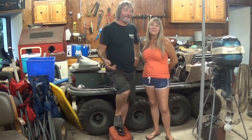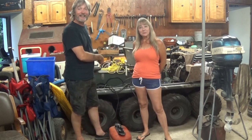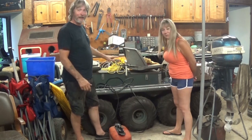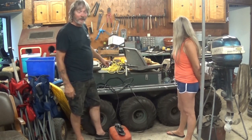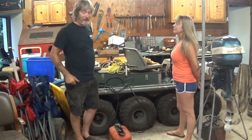This time everything's different. I have my partner in crime helping me because we've got a project we're going to do together. We're going to do this 16-wheel bush machine, but it's been sitting here for like a year and it's just piled in junk. So let's get this cleaned up and then I'll show you what we got.